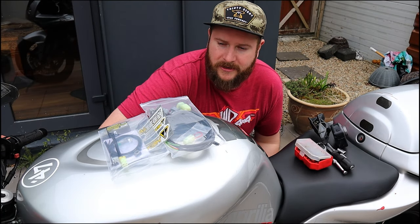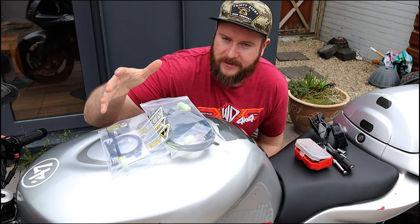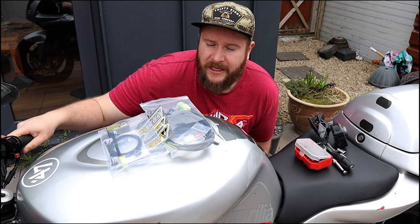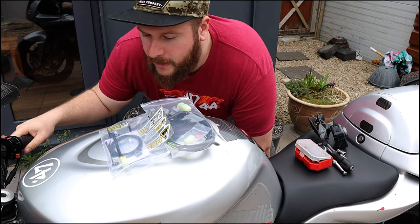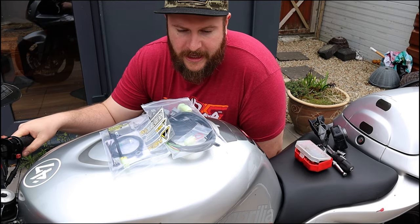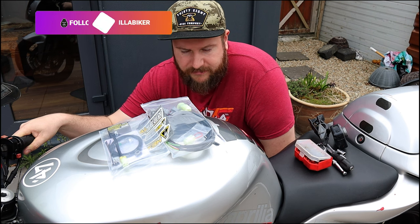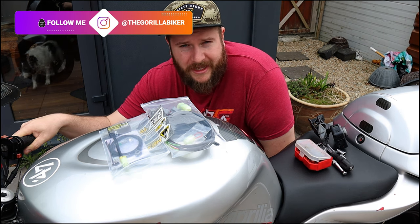Hello and welcome back to the Gorilla Biker. Today what we're going to be doing is fitting this Heeltech Quickshifter kit to the Aprilia Falco. What I have is the IQSE-1 and the QSH-F2A loom kit.